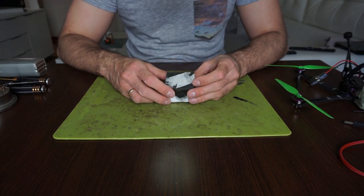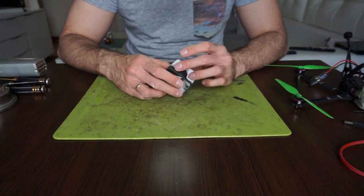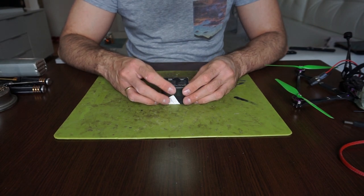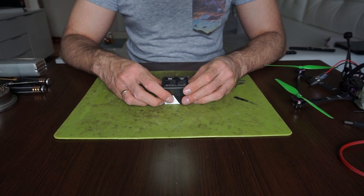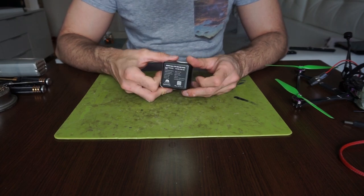Hi guys, I'm back with another one and in this one we are going to take a look at the Diatone Mamba Basic F722 Mini MK3 stack.